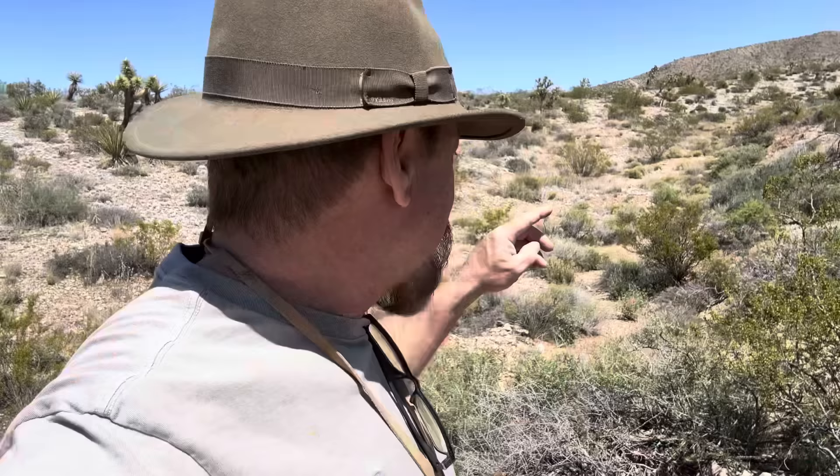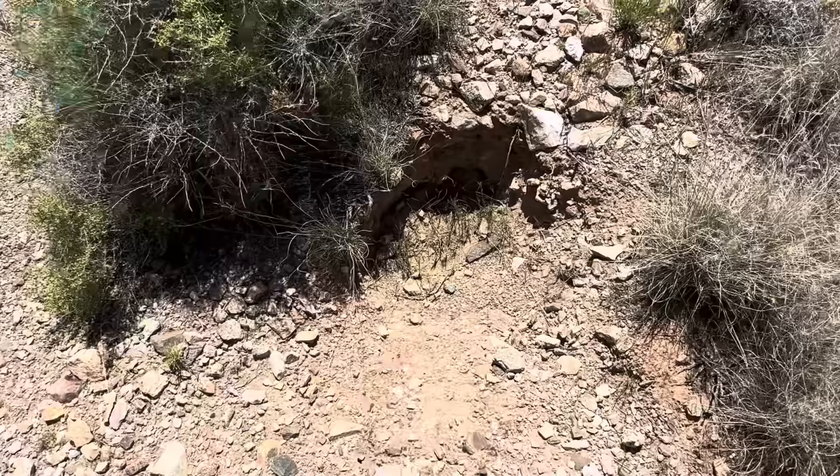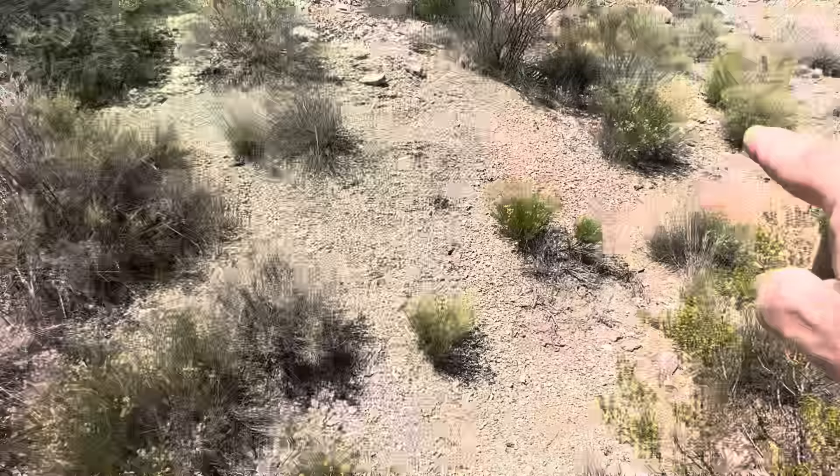When you find these old dry washer piles, you can sample them yourself with your own dry washer, which is what I would recommend, or you could just take soil samples and throw them into a five-gallon bucket. What I want to teach you is, if you start following these things, sometimes they'll lead you right to the source — and that's what we're going to explore today. Every 20 feet there's a hole, and it goes in a straight line all the way up the hill.